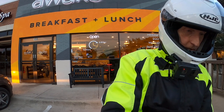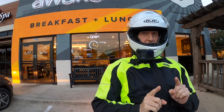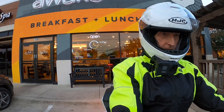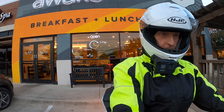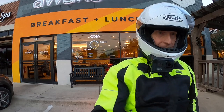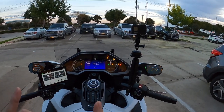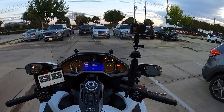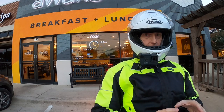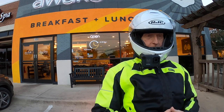I'll turn off my radio here. I'm going to do a test right now. I noticed something the last couple of days — I've had trouble getting this Sena Spider to connect through Bluetooth to the motorcycle's audio system.